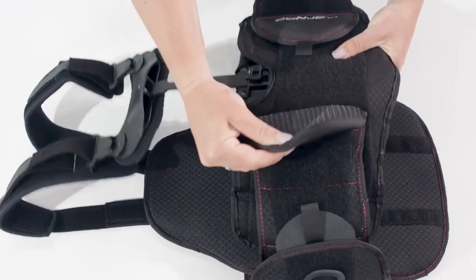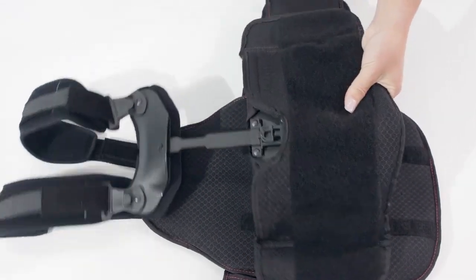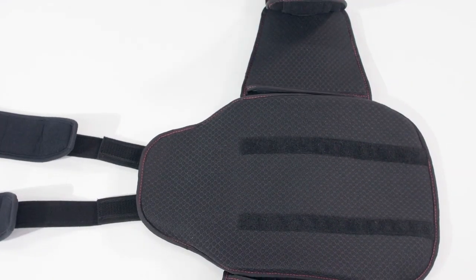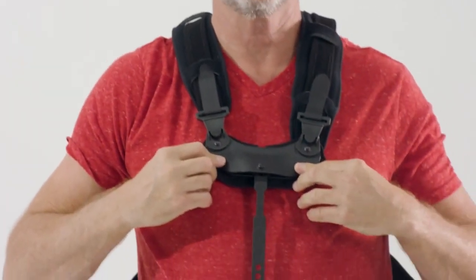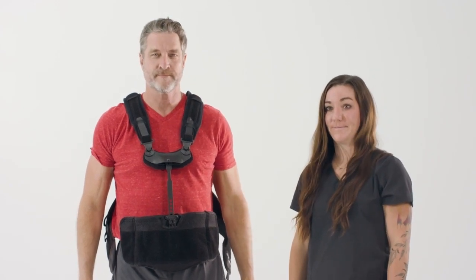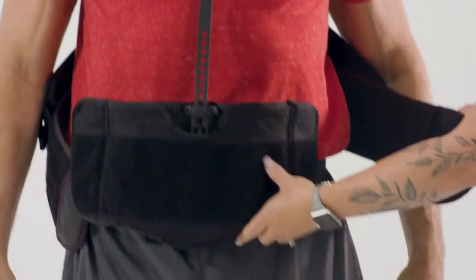Open both of the interior side velcro panels, keep the shoulder straps attached, and extend to maximum length. With the patient standing, lift the TLSO over the patient's head and lower the TLSO into position, keeping the patient's head between the two shoulder straps. Let the front interior panel and back posterior panel hang over the torso.